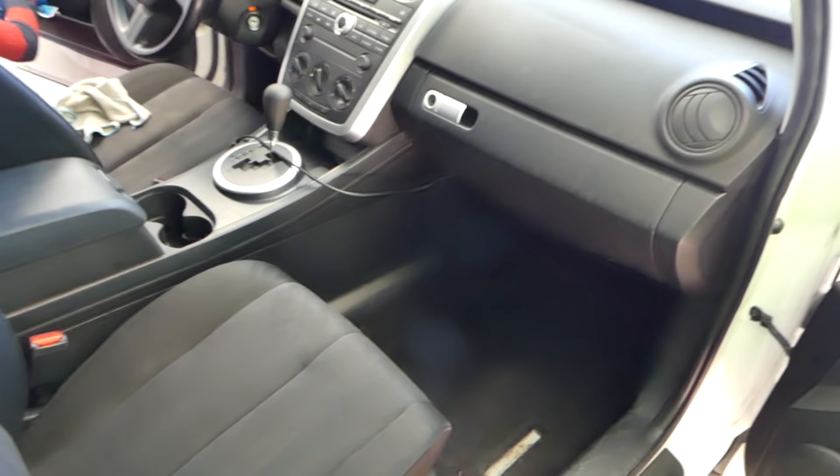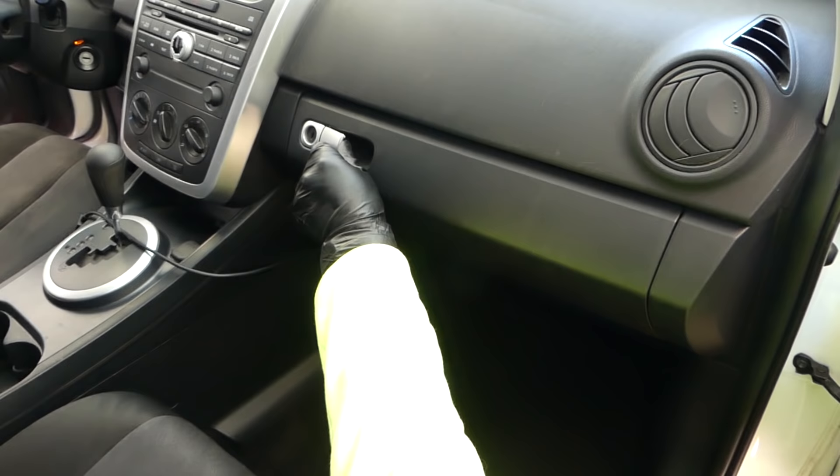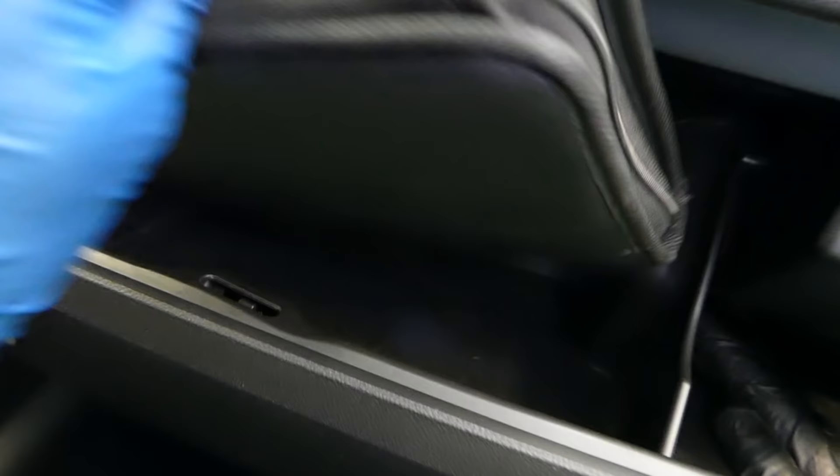If you clean your car and it still smells bad, or you smell cigarettes or something like that, the cabin air filter is the reason for that. In order to remove and replace the filter, you need to empty the glove box. Right here there is a stop on the side — it's a little bit dark in there — and you need to push it out of the way, all the way out.